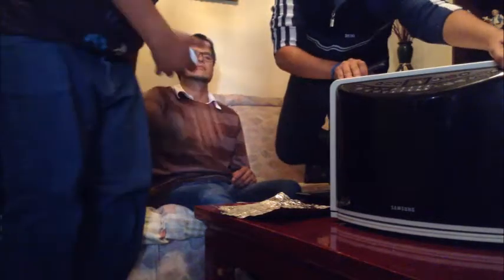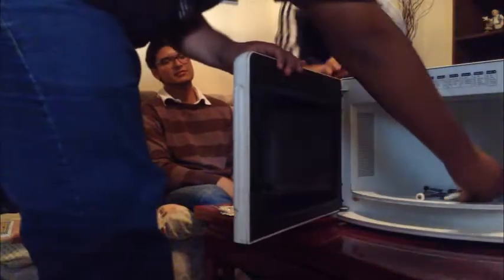Now we are going to put the cell phone inside the microwave and we are going to wait a few minutes. I don't know how much time. Just wait.